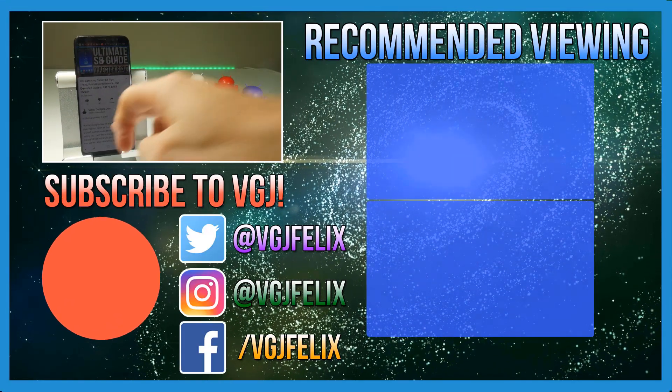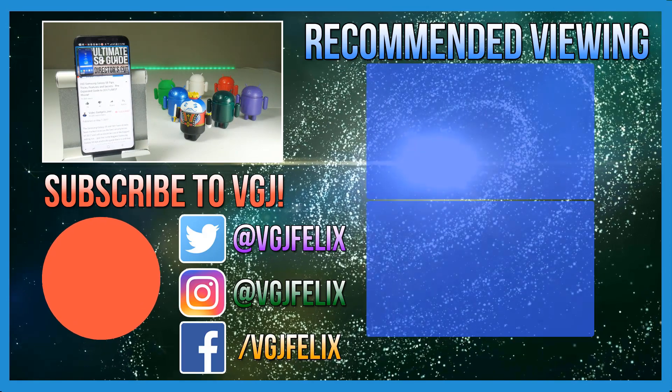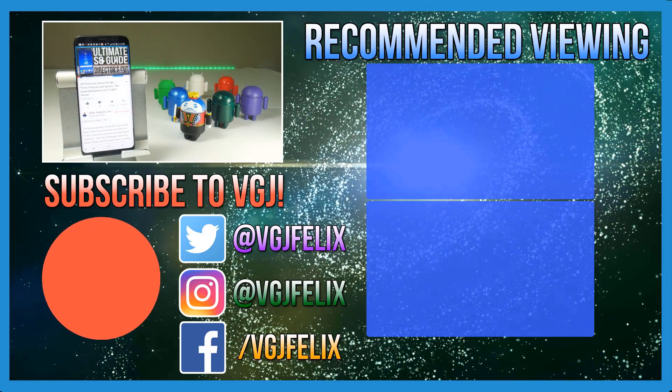Otherwise, thank you very much for watching. If you want more tips and tricks just like this, then subscribe to the Video Gadgets Journal. Enjoy the rest of your tech day.